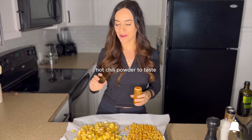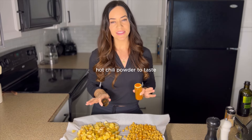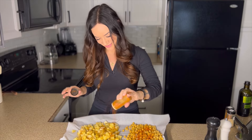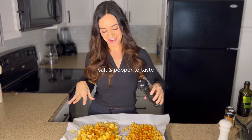Optionally you can add some hot chili powder if you want it to be a little bit spicy — I want a little spice on mine so I'm adding some, but that's up to you. You can play around with these seasonings. And of course we are going to be adding salt and pepper to taste.